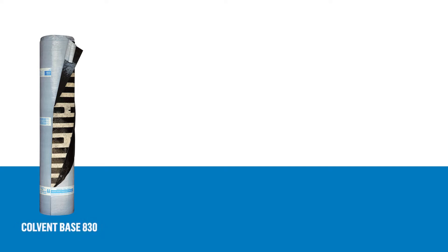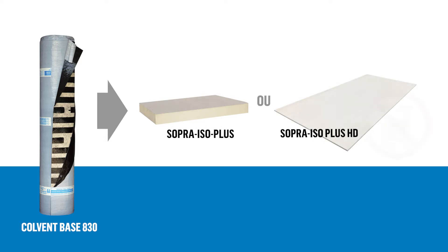Please note that Colvin-based A30 membranes can be installed directly on Supraiso Plus insulation panels or on Supraiso Plus HD support panels without any primer.